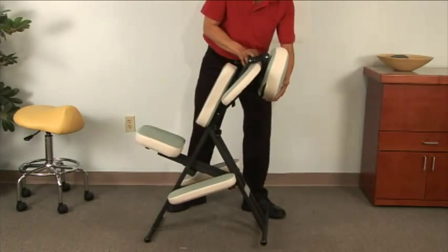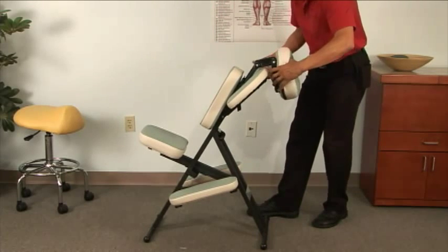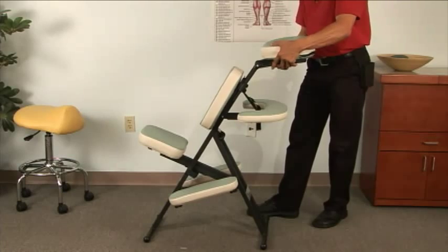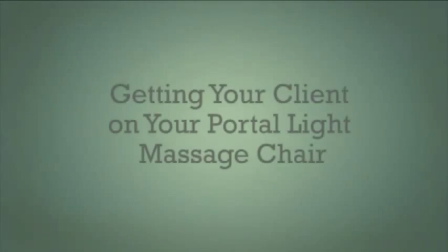Now your chair is actually quite stable. Release the cam locks if necessary and re-lock, and drop the armrest into place.